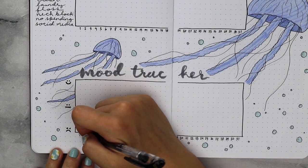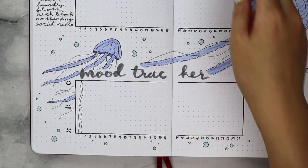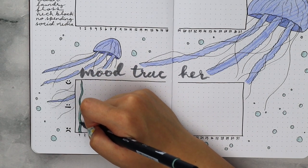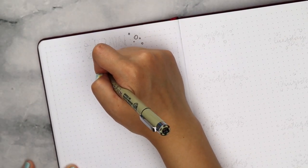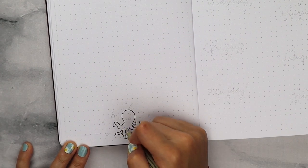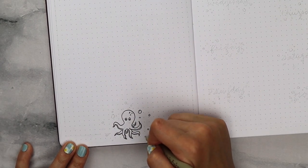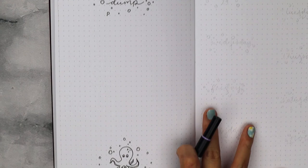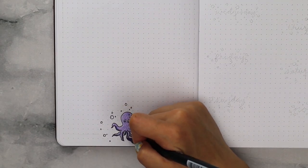For my mood tracker, I'm using the same horizontal layout since I wanted it all to look cohesive, and depending on my mood, I'm going to be drawing in strands of kelp or seaweed — the longer I draw means the happier I am and the shorter means the sadder I am. I thought this month would be a good time to add in another brain dump page since my February one is filled up now. At the bottom I drew in a little octopus because they are really intelligent creatures, and this page is here to help me get my brain juices flowing. I included some bubbles and I'm using a light purple color for the octopus and to draw a line border around the edge.